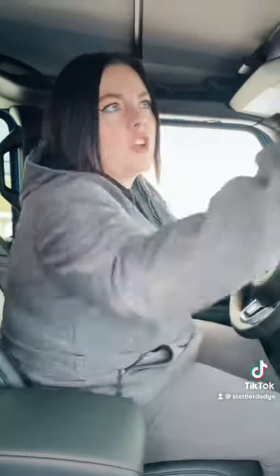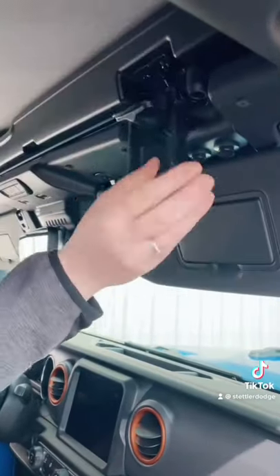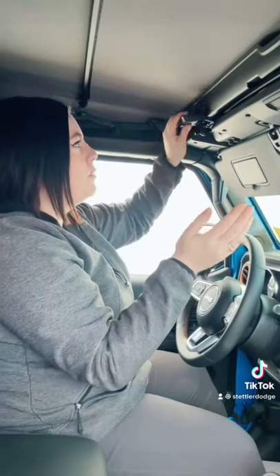First things first, you're going to go up to your visors and you're just going to pull them down. And we have two clips here. So I'm just going to pop open those clips.